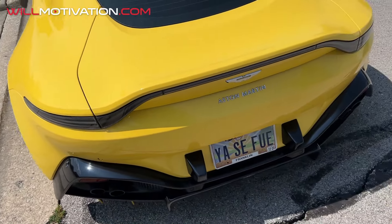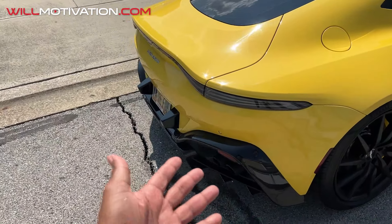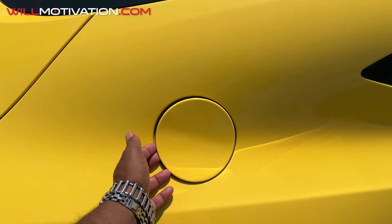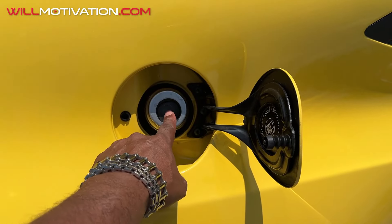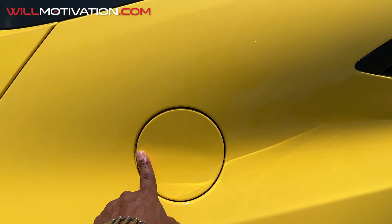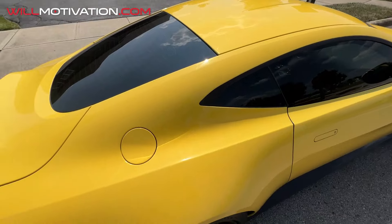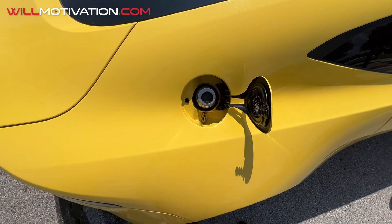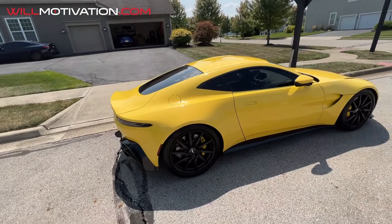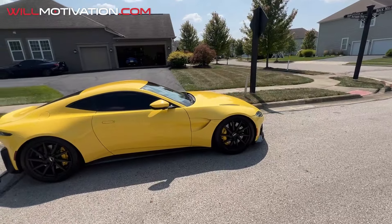If you see an Aston Martin with two exhaust tips, that's the sports exhaust — louder. One tip means touring or standard exhaust. For the gas cap, push it down from outside and it pops open — no cap to lose. To close it, push it down and it snaps into place. One issue: even when the car is locked, you can still open the gas door, so anyone can access it. Hopefully the 2025 model fixes that.